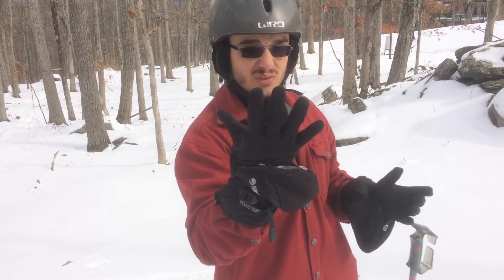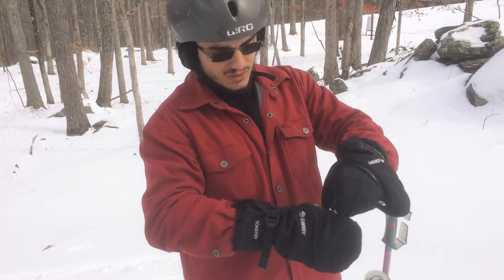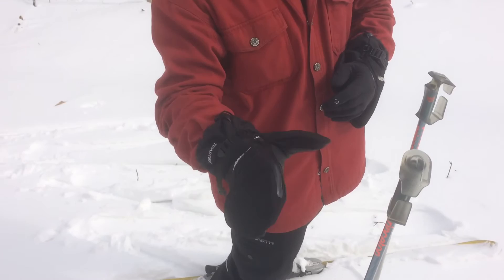Because you can pull it out like that, cinch everything down, and you just kind of have a bracelet of glove. If you ever do need it and it starts getting cold, you can just slip your hand back in and you're ready to go.